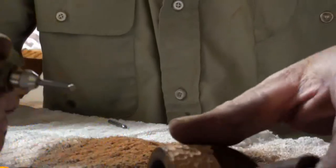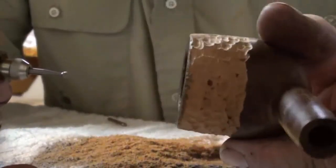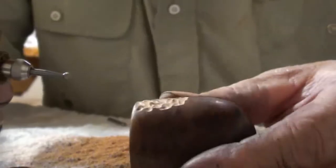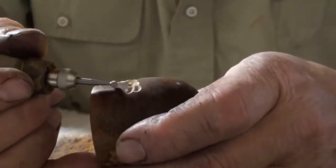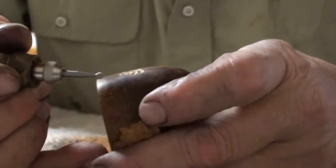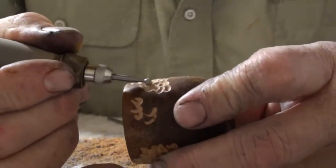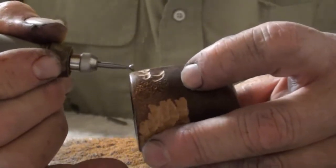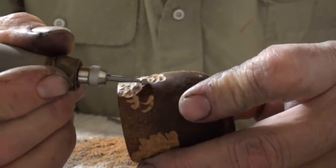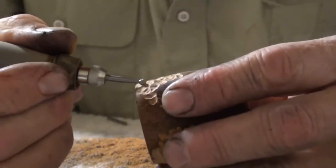I'm going to go ahead and do another one here. So I started on this pipe — what I'm doing is just going a little half circle, right like this. You can see I'm just going around the whole pipe.